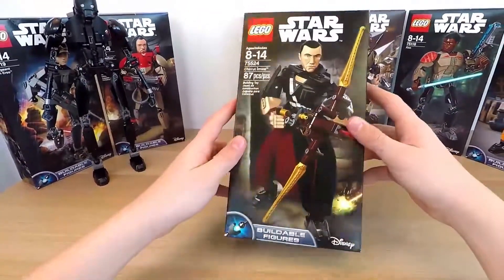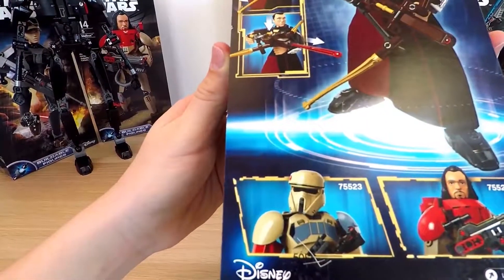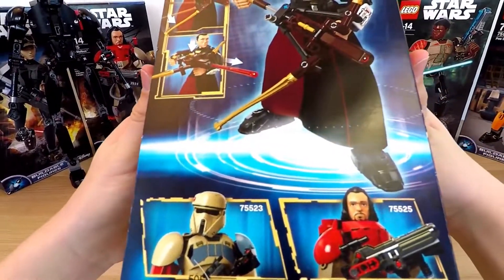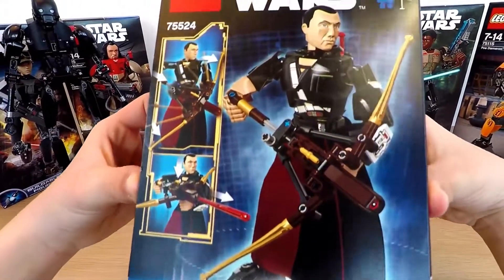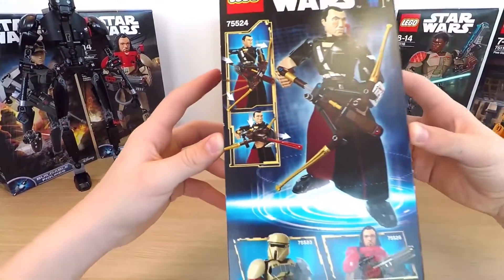And now I'll tell you what we have for you today. We will take this box, look at what's inside, build the figure, and during this you will find out about the history of LEGO and all its toys. So let's get to it.